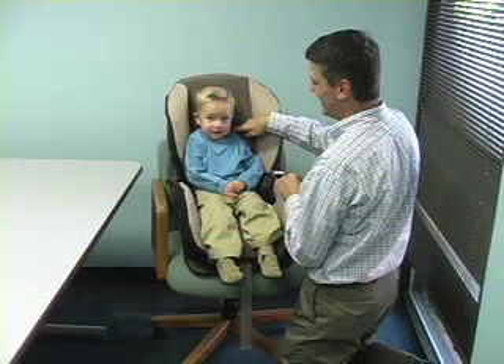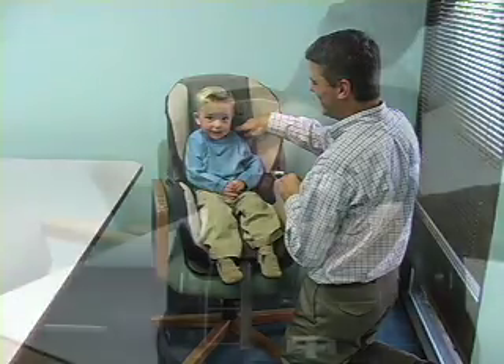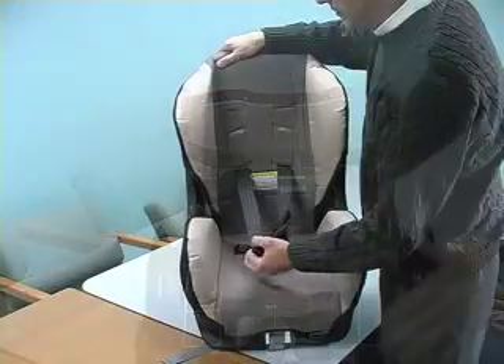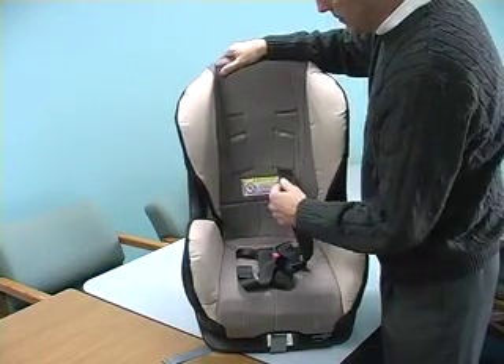Before you go to your car, you must make sure that the shoulder belts are at the correct height for your child. The shoulder straps must be in the closest position at or below your child's shoulders. If you need to adjust the shoulder belt height, remove the straps from the plate on the back and re-thread them through the proper set of slots.